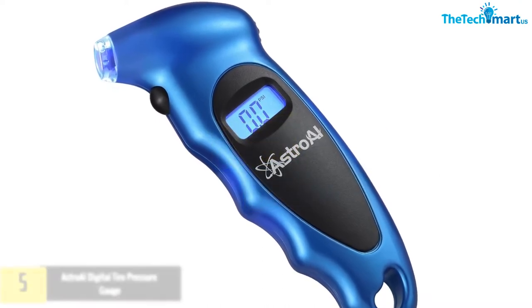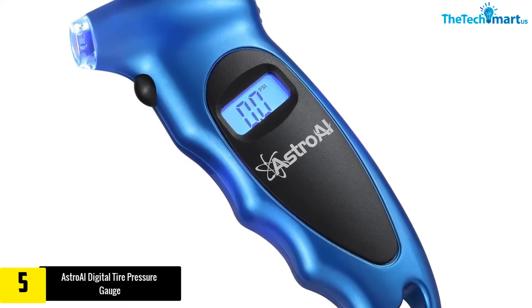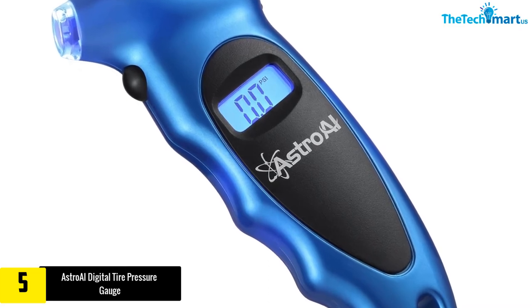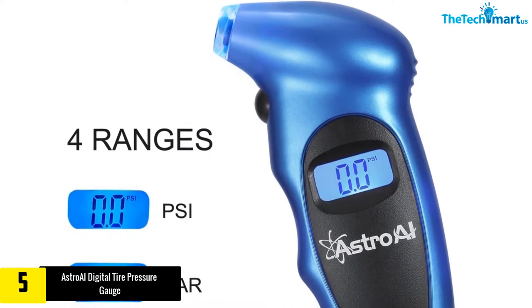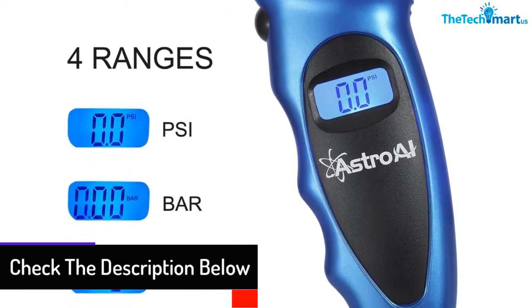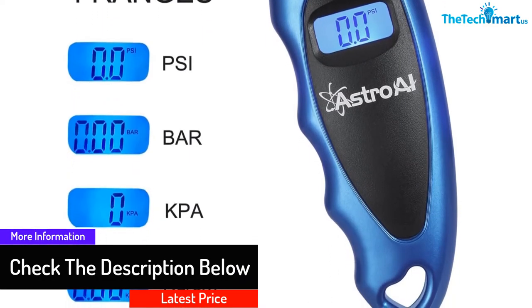Starting at number five, we have the Astro AI Digital Tire Pressure Gauge. The Astro AI Digital Tire Pressure Gauge is their best-selling product and their cheapest. It is a small gadget that comes with an illuminated LCD and ergonomic construction. It can display pressure in different measurement scales and has an automatic shutoff feature. The model has a non-slip coating to ensure a proper grip and offers accurate readings.